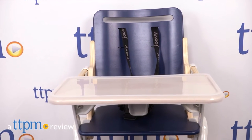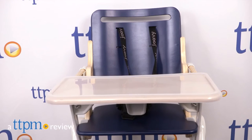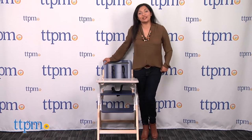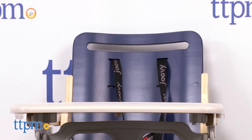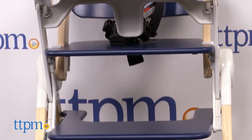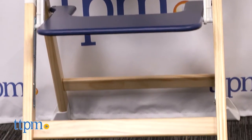A sturdy wooden high chair that's easy to clean and a nice nod to design. Hi everyone, this is Maria with TTPM. Here we have the Joovy Wood Nook, a wooden high chair that fits nicely into any home decor while also being a comfortable seat for baby.